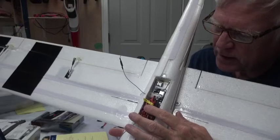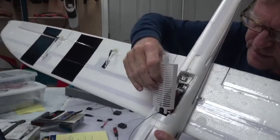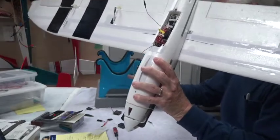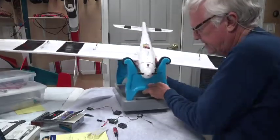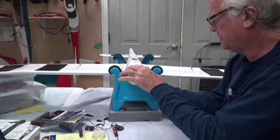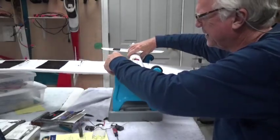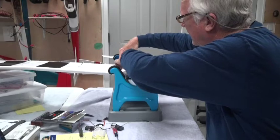They all barely fit with the receiver sitting up. The problem was that when you try to put the little hatch on, it just wouldn't go down. But there's a good solution for that too, which I'll show you.